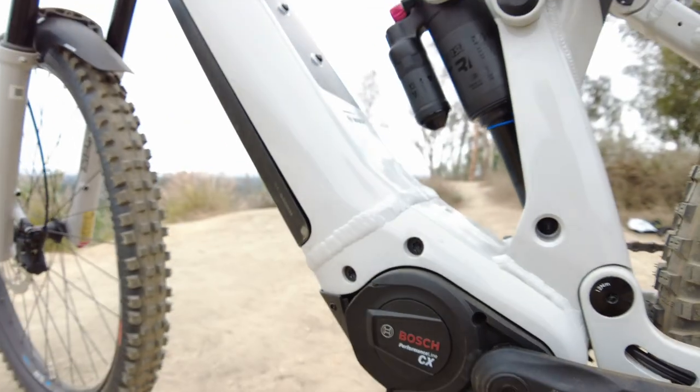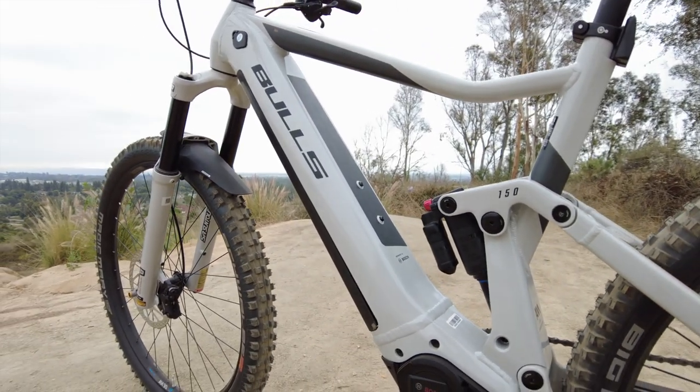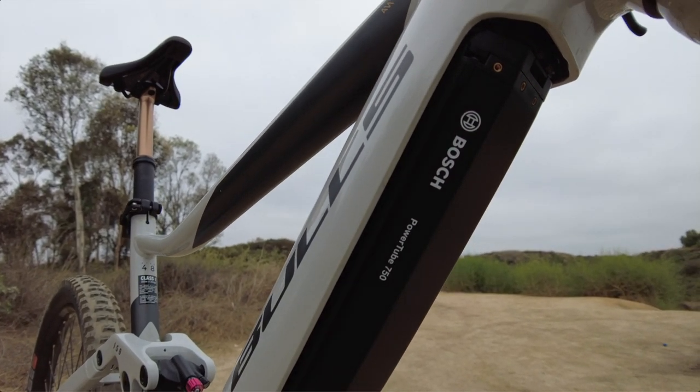The foundation of the Copperhead Evo AM series is the Bosch Smart Systems Performance CX motor with 85 newton meters of torque and peak power of 600 watts. We include the large 750 watt-hour battery across the entire Copperhead Evo line so you can leave range anxiety in the dust.